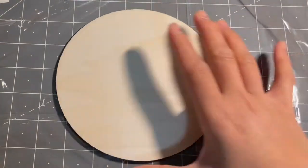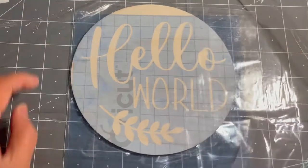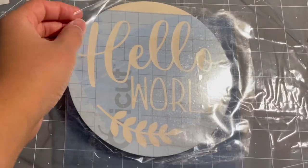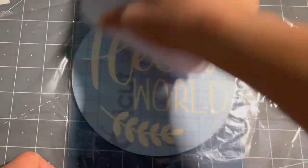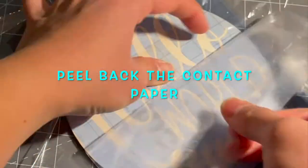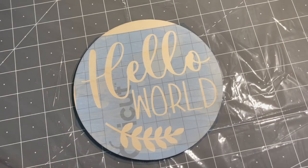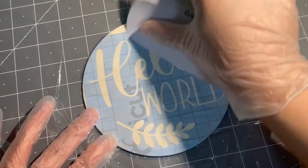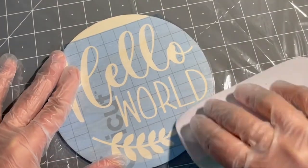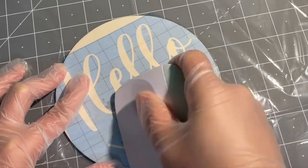Now that your stencil is on the clear contact paper, you can take it over and position it on your project. Press the vinyl down well and burnish it well with your scraper tool, then peel back the contact paper. Smooth this down to the wood — I like to start in the middle because it's easier to work your way out. Burnish it well; you want to make sure you get all the air bubbles out.